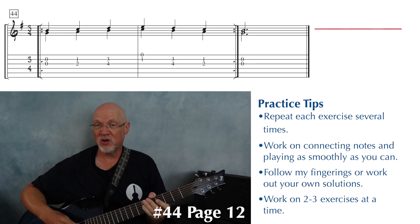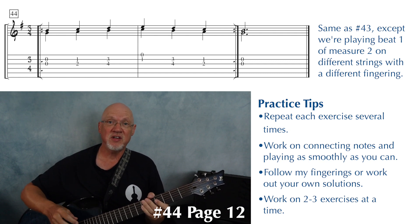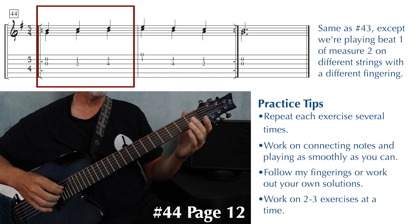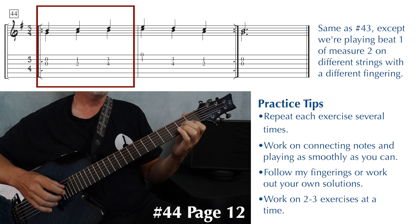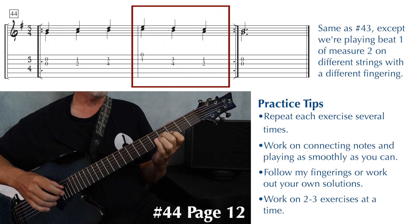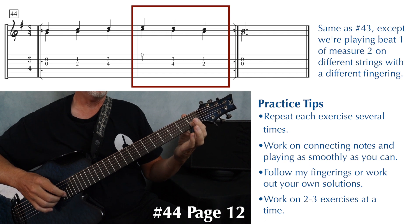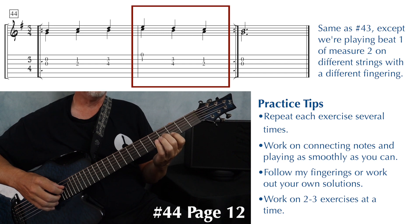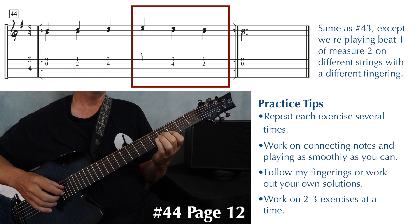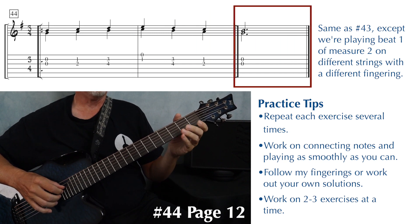Exercise 44 has the same notes as exercise 43. The difference is at the beginning of the second measure, we're going to play our C and E differently. Open second and third string, just like before, fingers one and two, slide one and two over. This time, we're going to slide finger one back and then play one and open, slide finger one back to the third fret. We're going to play fingers one and two, slide fingers one and two, slide fingers one and two, and then end on the open second and third strings.